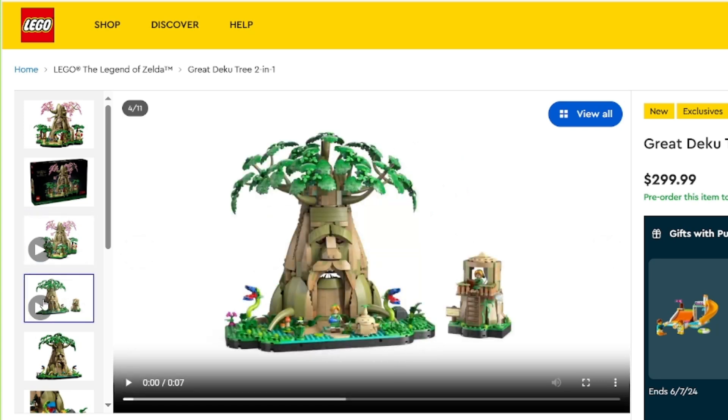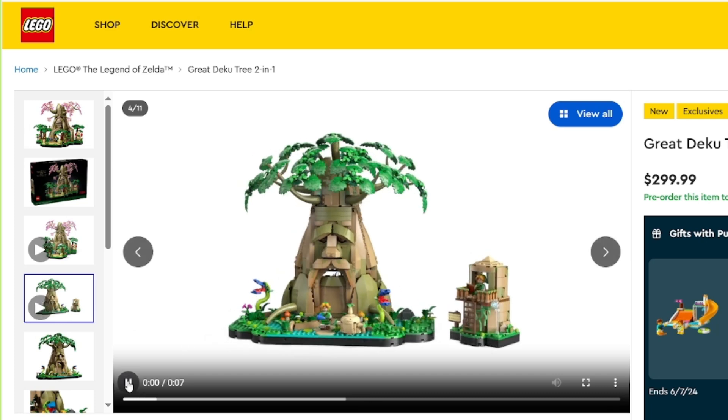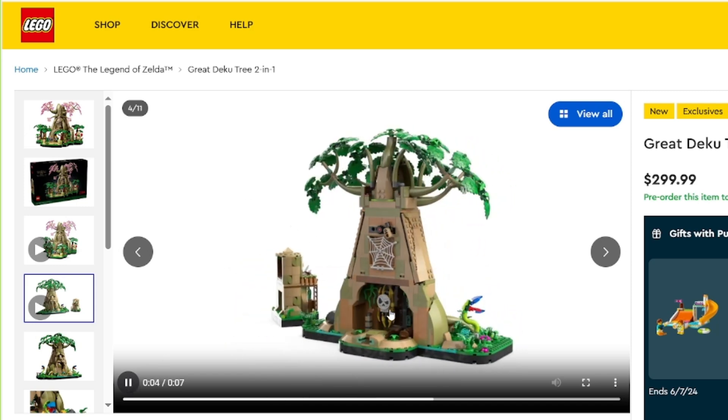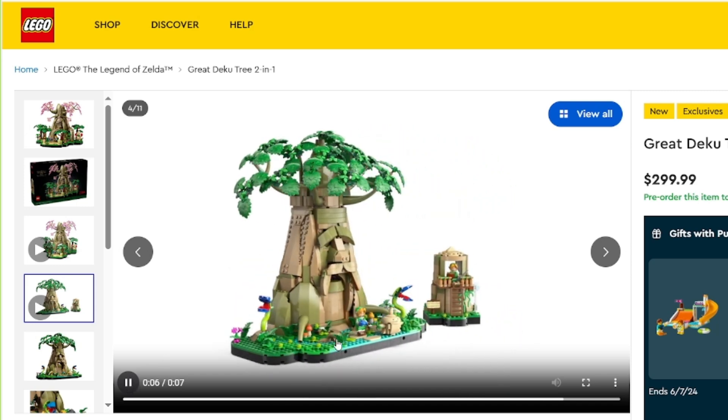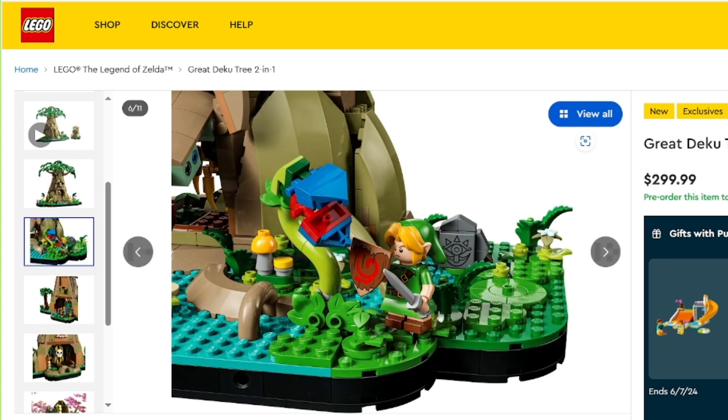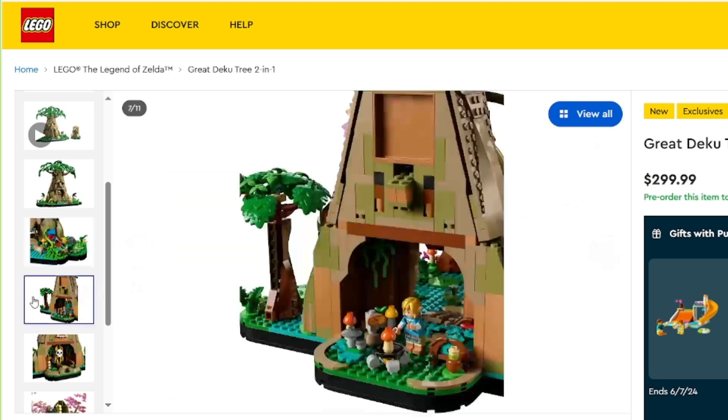Okay, so here's the second build. This is from Ocarina of Time, I guess. So this looks good too. I really like the leaves up there. That is something creepy. I really like the old Link or the original kind of Link style here. And the young Link is here too, with that nice shield and sword. I like the way that they use the Harry Potter hat piece as well.